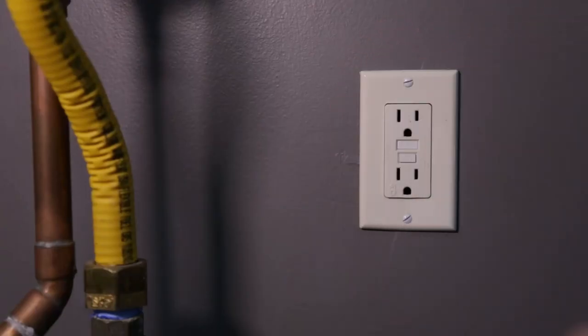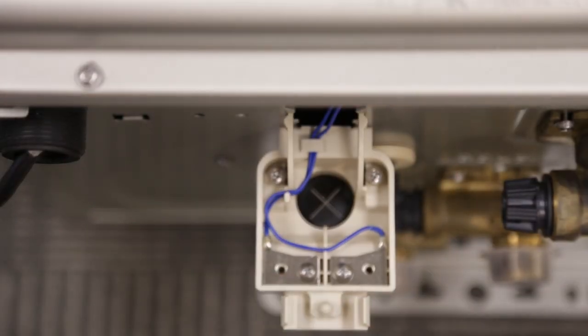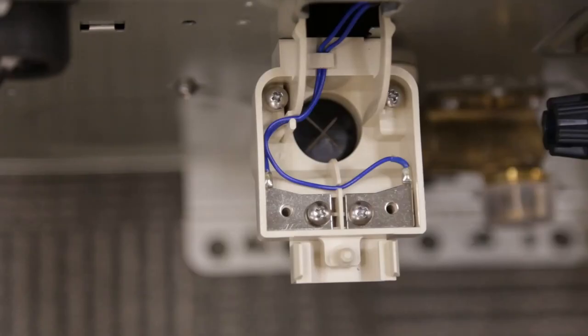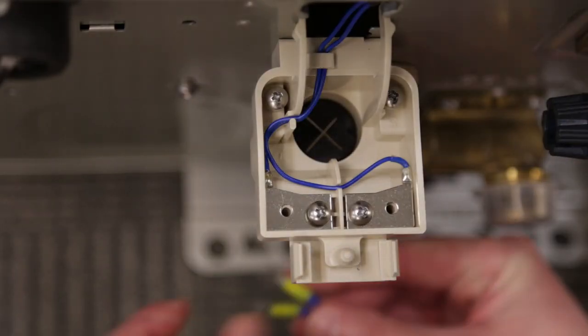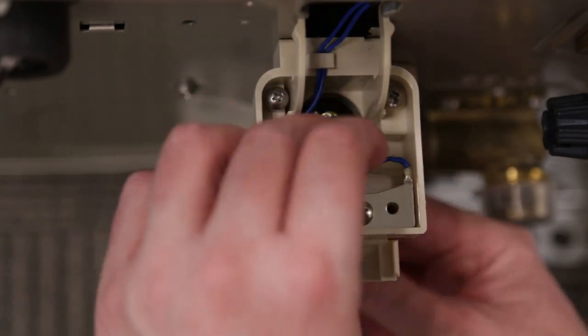Unplug the unit from power. Locate the remote control terminal box underneath the unit, then pinch and pull down to see the screws. Back out the two visible screws. Fish the remote control cord through the rubber grommet and into the terminal box.